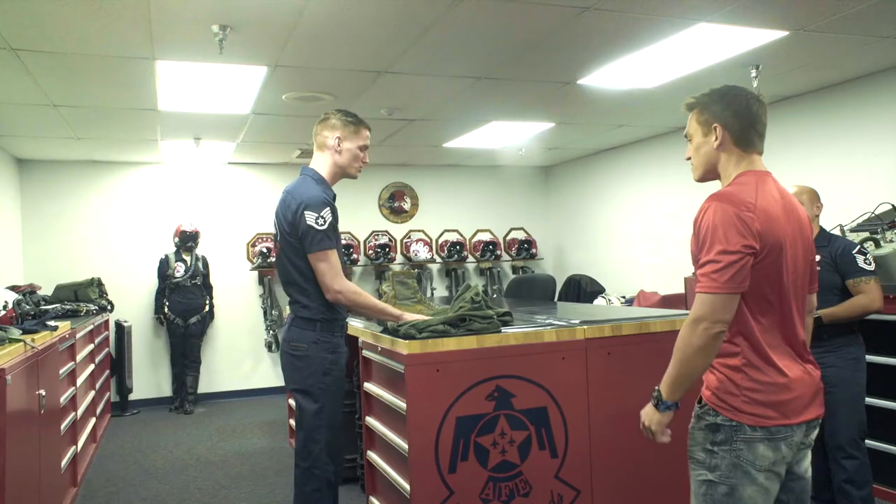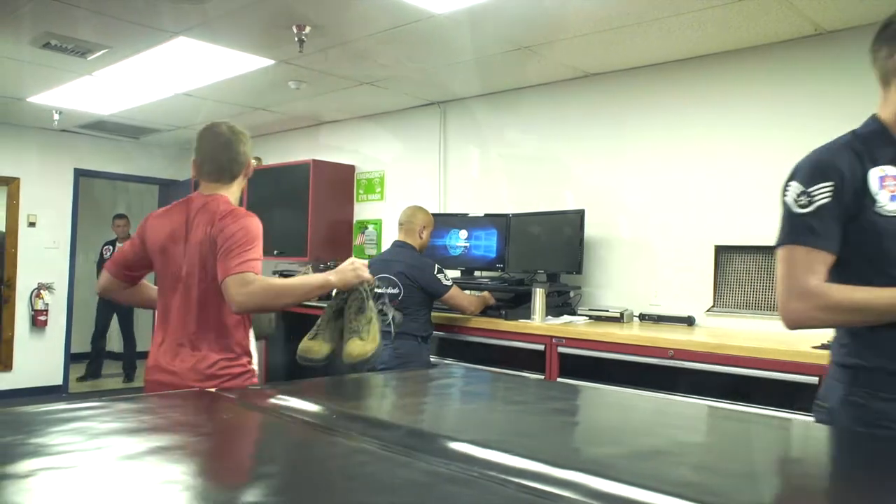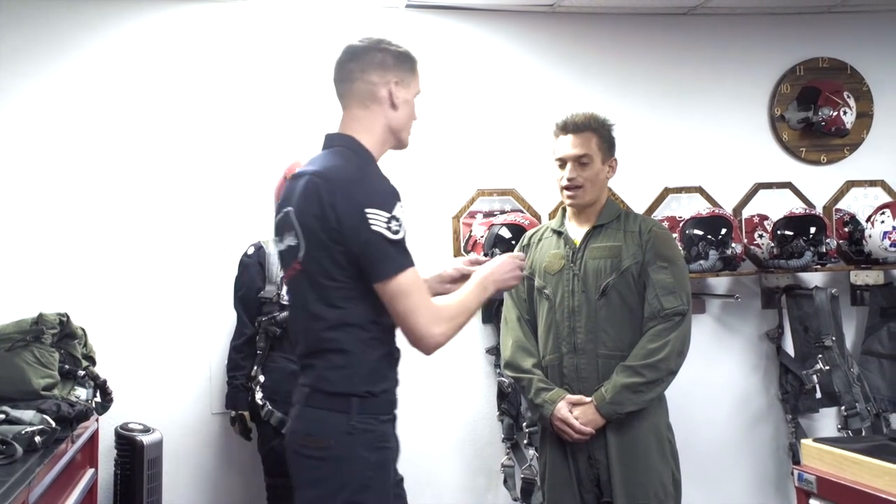Alright, so we're going to start you off — just change into this. But today you're going to be known as Thunderbird Media. I like it.